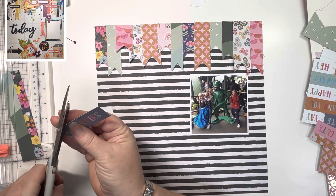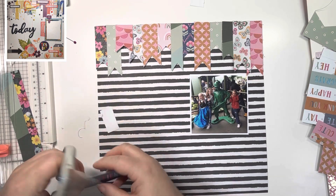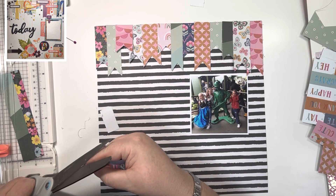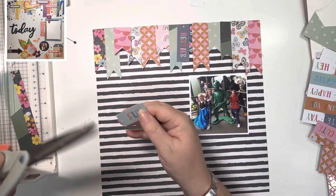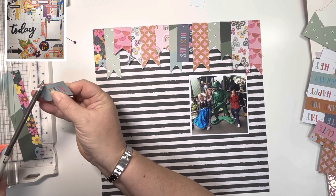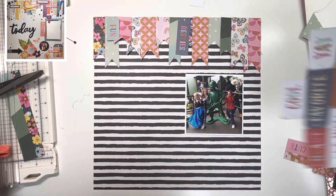Now I'm coming in with this tag paper from the six by eight paper pad, just choosing some of the tags that I think will fit onto this layout. I think this one says 'besties.' I've got one that says 'happy,' one that says 'today,' 'cool,' and 'fun' — those are the ones that made it onto the layout. I think I cut a couple of others and lost them in the fun of making the layout.